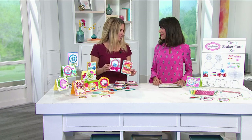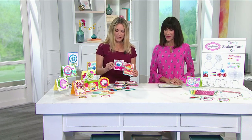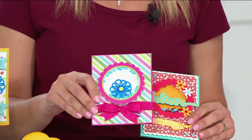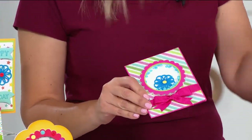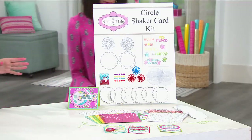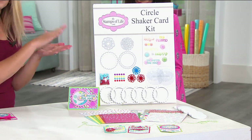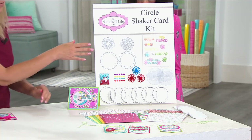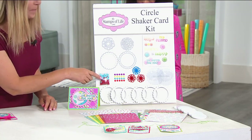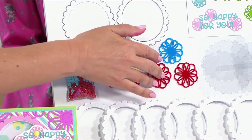I designed this kit exclusively for HSN and all the viewers because I wanted to do a shaker kit that was a little bit different, so I designed everything to go together. In the kit you're going to get four dies — these dies will go through any machine you have at home, so you don't have to worry about that. You're also going to get a bag of sequins.